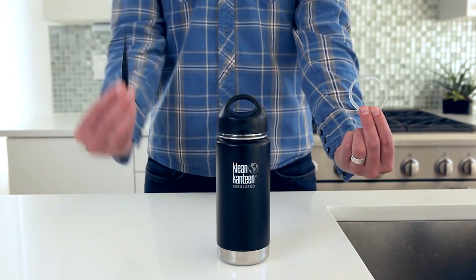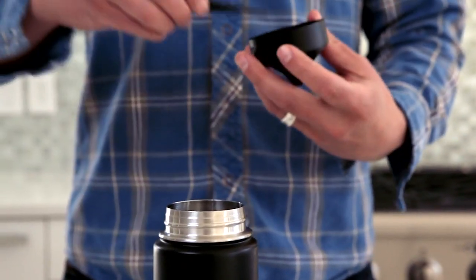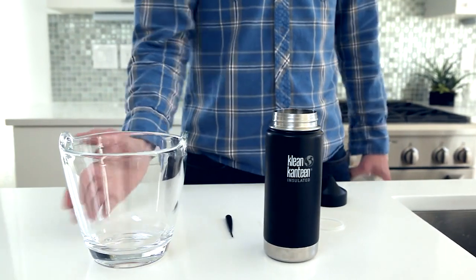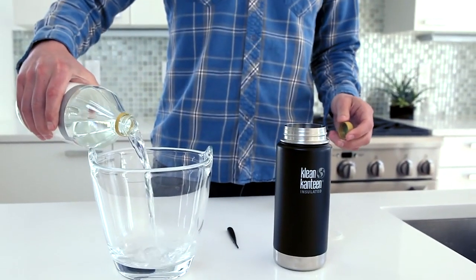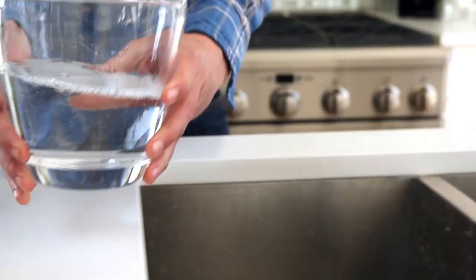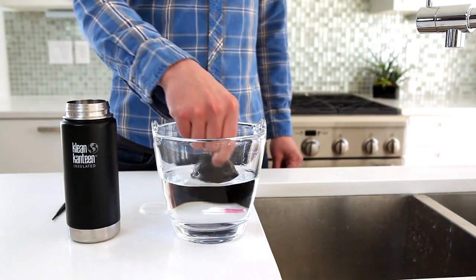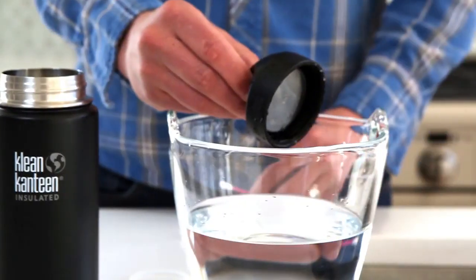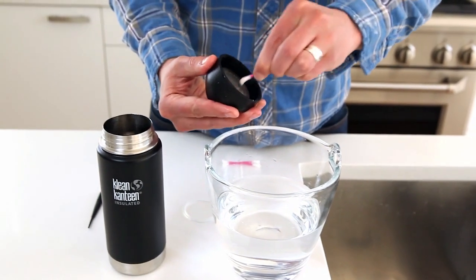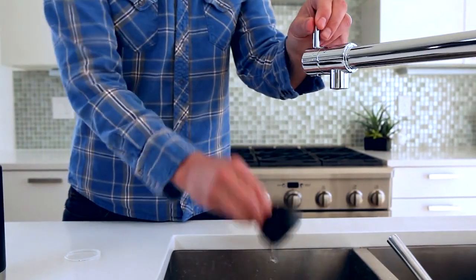Open the kit and take out the new gasket and repair tool. Gently pry out the old gasket using the repair tool. Clean the cap by soaking it in vinegar and warm water, or with mild dish soap. You can use a cotton swab to clean the rings. Rinse the lid well.